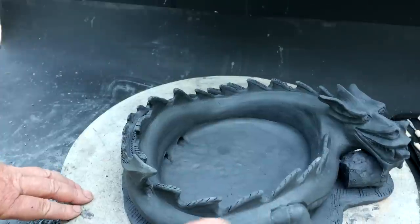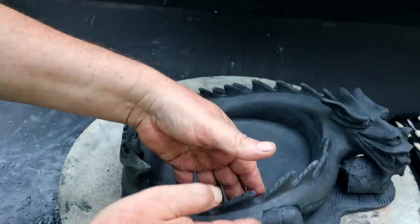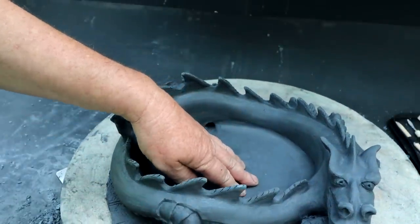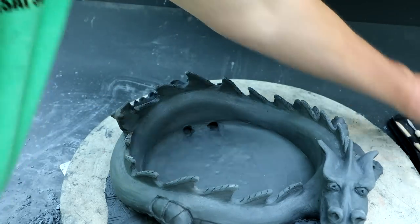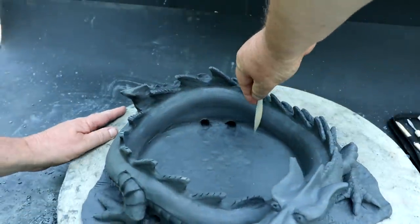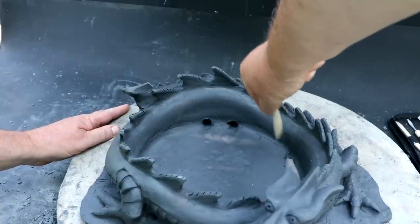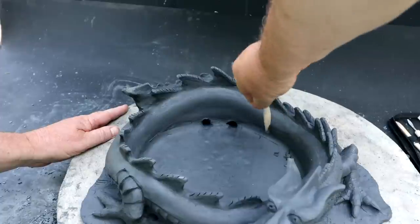I'm glad I didn't do the scales all the way around, because it was nice to have one area where you could pick the dragon pot up without squishing the scales. So I'll use this wooden tool and start tapering the sides, making a nice inside to the pot so the tree will come in and out fairly easily.